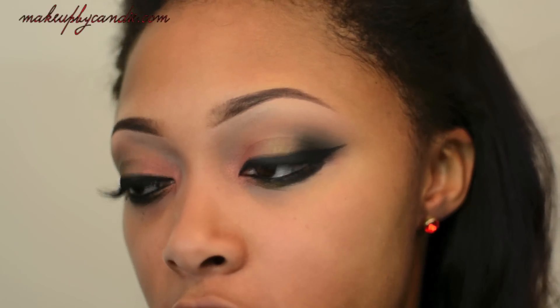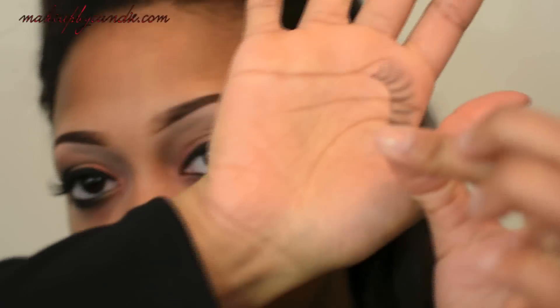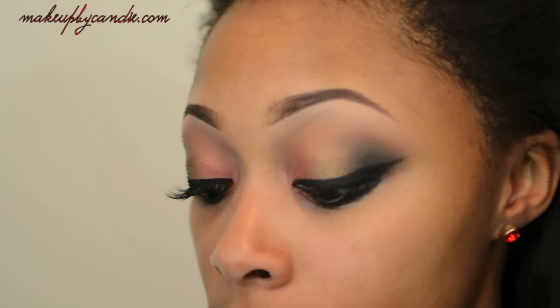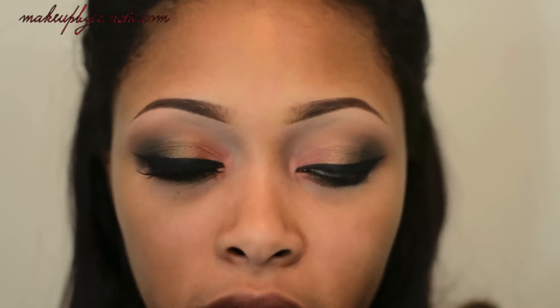For my lashes, I'm taking the Red Cherry number 415. While I'm waiting on my glue to set, I am taking the Motives for Lala Volumizing and Lengthening Mascara.